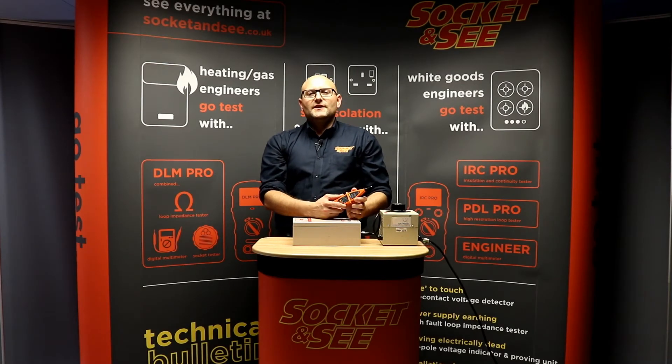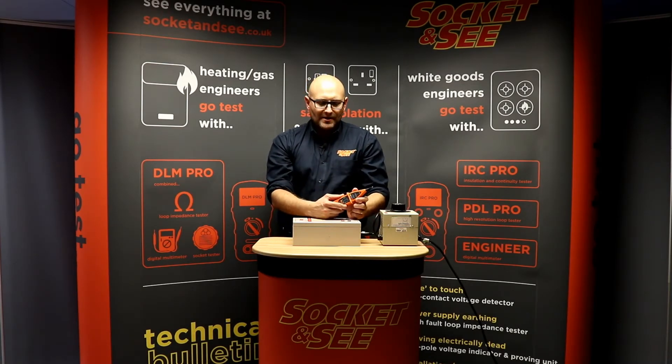Hi, Andrew here from Socket and See. In this video we're going to be looking at the EPF30 True Phase Finder with memory function.